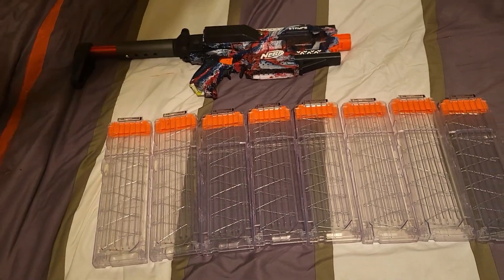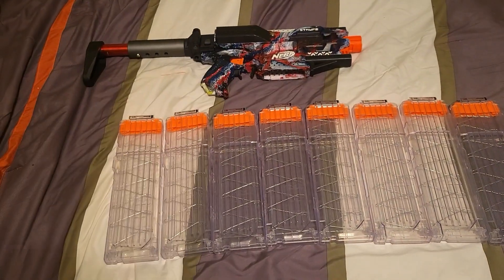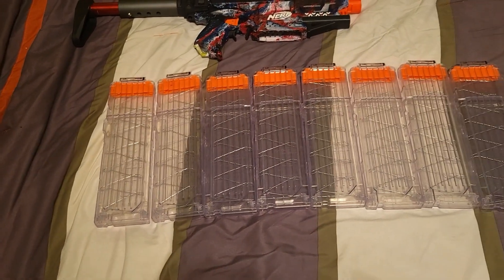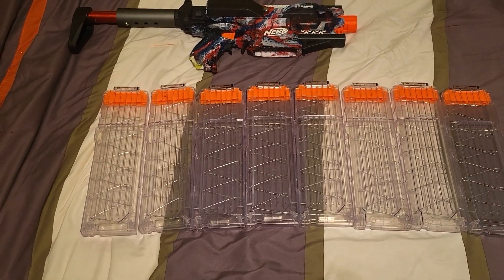Yeah, hello everyone, welcome back to Face One Phone, where as always the hair might be fake but the reviews aren't — in either of my opinions. We got an amazing carrot package today: these are eight OmniClear 18-round stick mags.